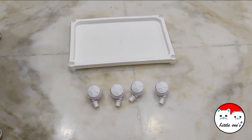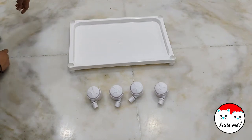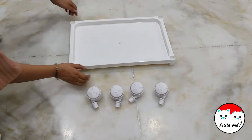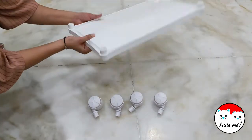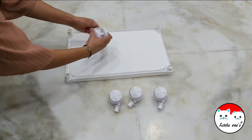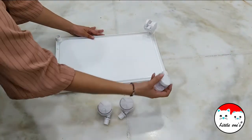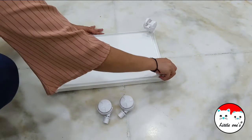This is the first step: you need to take one tray and four wheels. Reverse the tray and put four wheels on each of the holes, like this. Tighten it so that it fits properly.